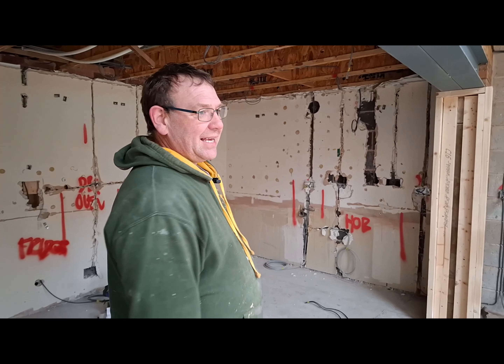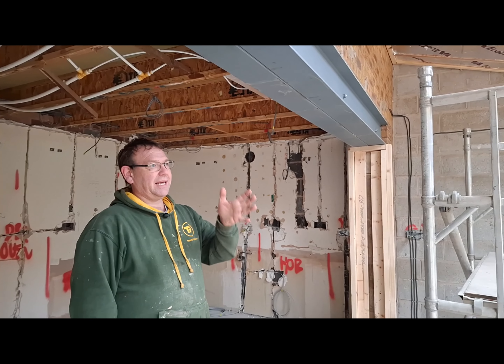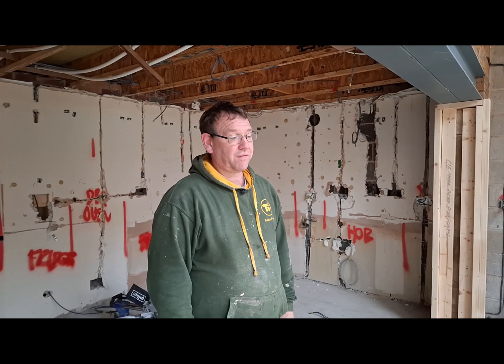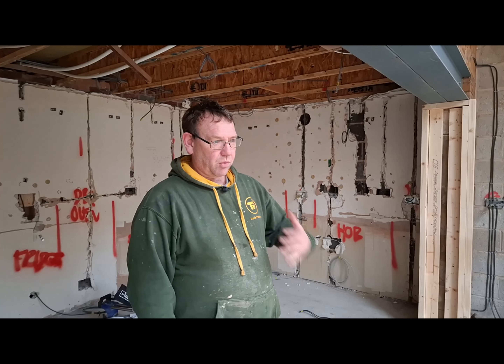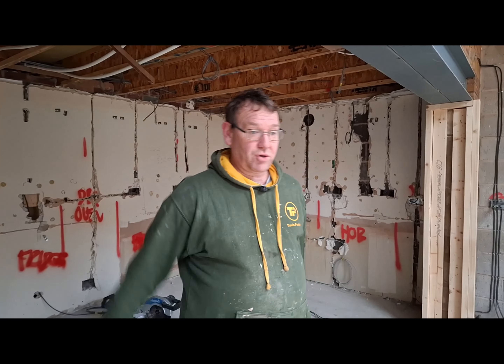We've got another spread coming - young Jordan's coming on the job for a bit of experience. He's been on one of my jobs similar to this where I ran out of time - he came and finished all the little bits. It's gone mad again, hasn't it? It's gone mad - November, everyone goes crazy. Absolutely hectic because everyone sort of panics and gets everything done ready for Christmas.